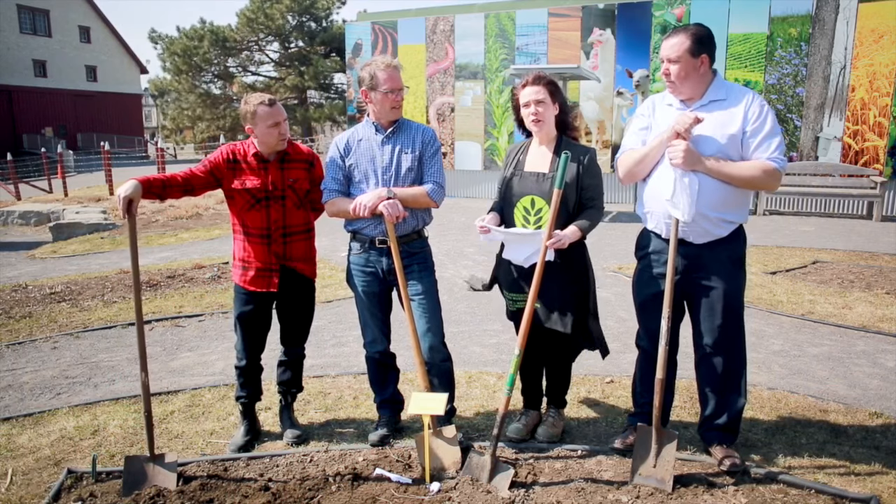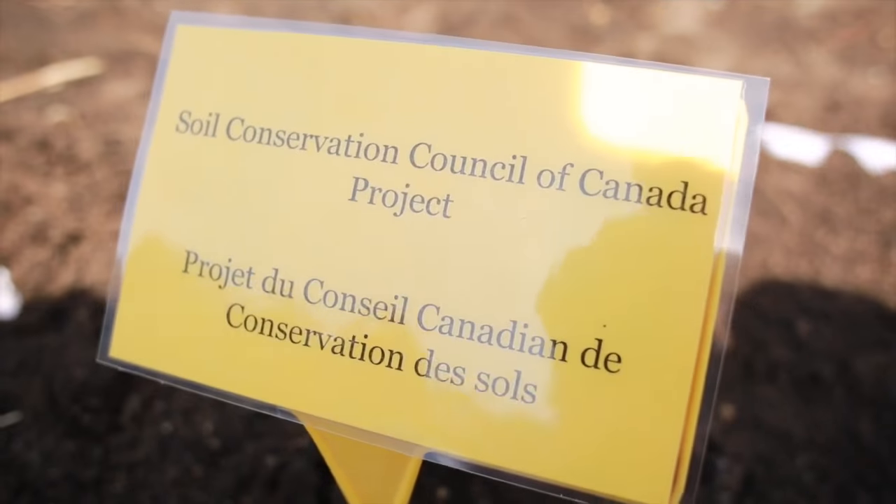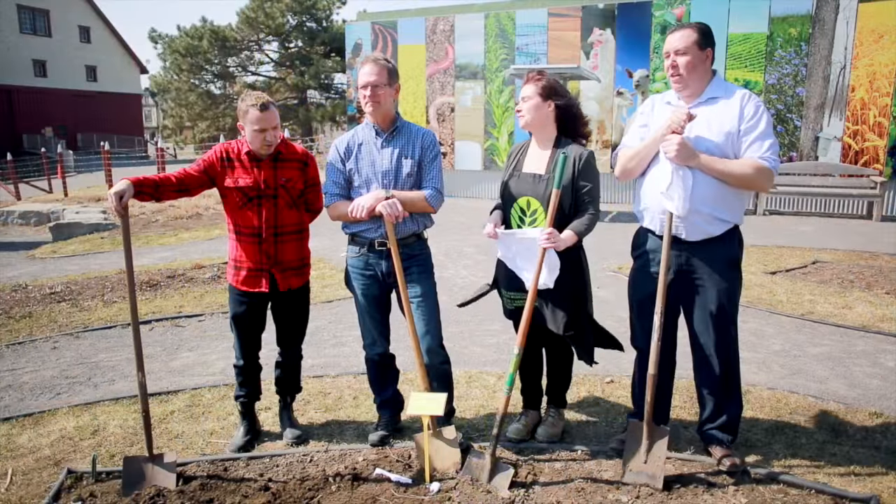Carrie Lee? Well, the Canada Agriculture and Food Museum is thrilled to be working with the partners to help talk about soil science and soil health. Very important to agriculture, so we will be talking to our public as they come through to understand what's going on underneath the soil. Thank you very much, Carrie Lee.